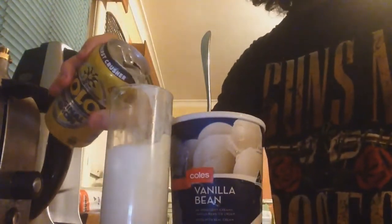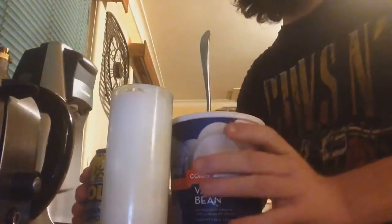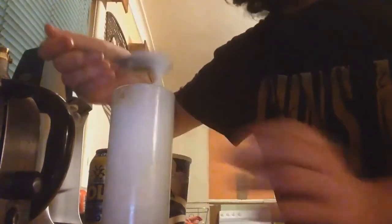Put it in. Add utility. It worked out. Power. Put that in here. We can do it with anything we want.